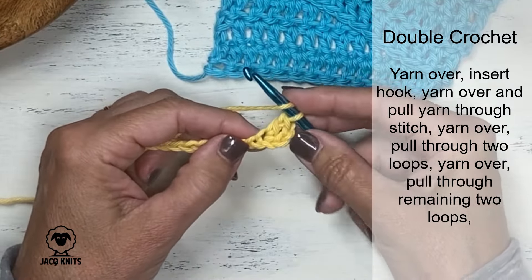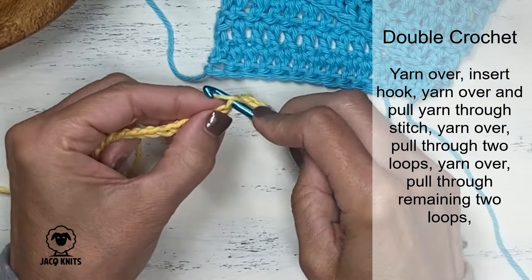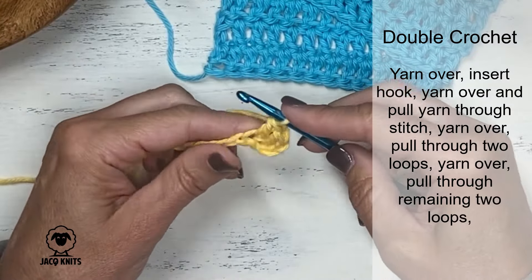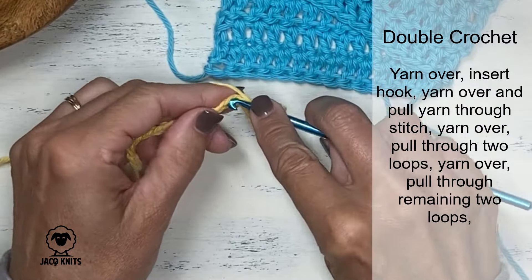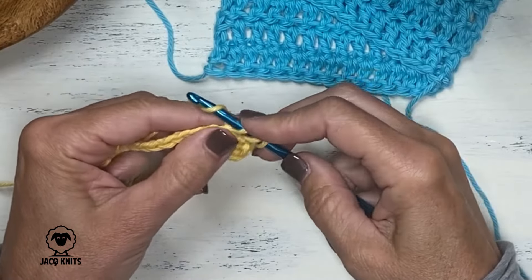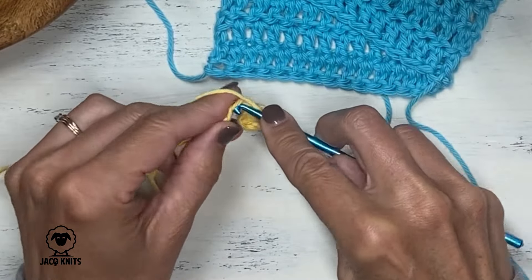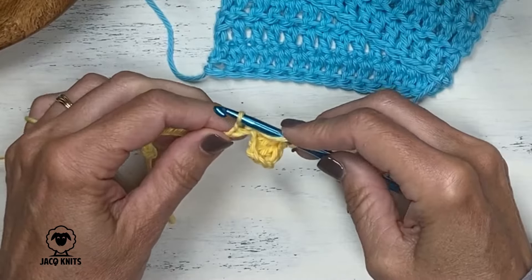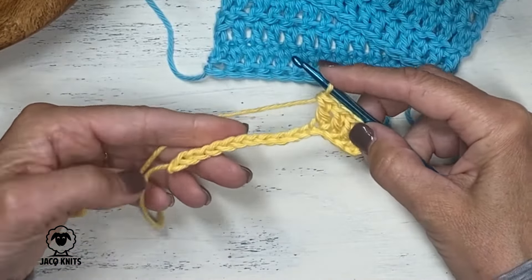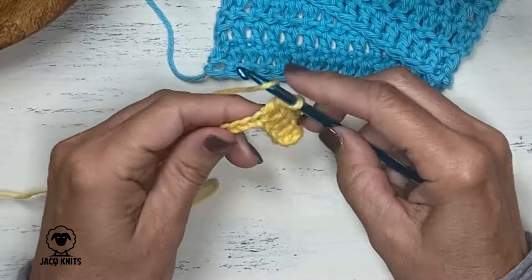Let's do that a few more times so you can get the hang of it. Yarn over to start, go into the next stitch — here's the stitch we just worked in, skip that gap, go into the next stitch. Insert, grab that yarn, pull it through, yarn over, go through two, yarn over, go through two. Start again: yarn over, insert our hook, do another yarn over, pull it through the stitch, yarn over, go through two, yarn over, go through the remaining two. We're going to do that to the end of this chain, making sure we catch that last stitch.